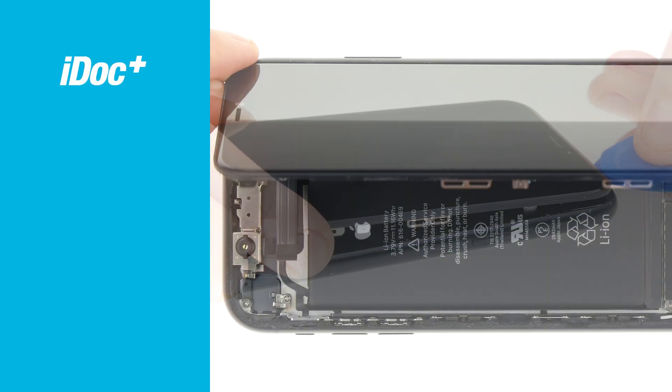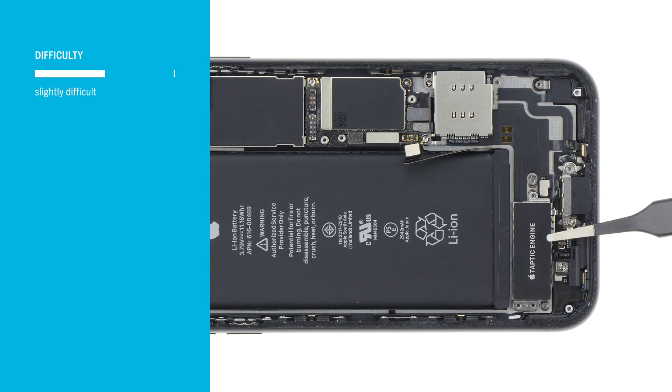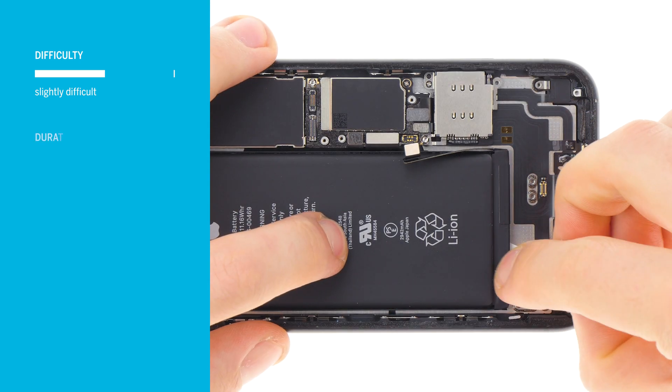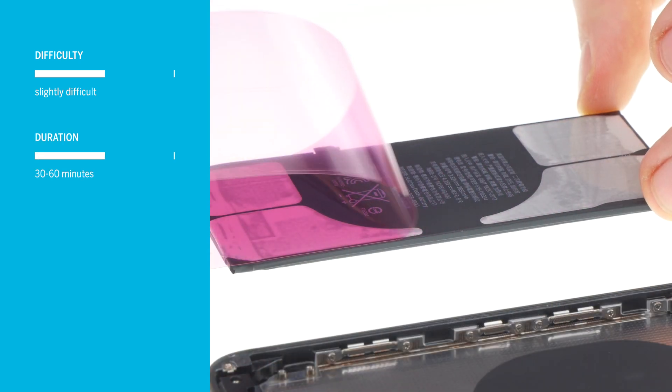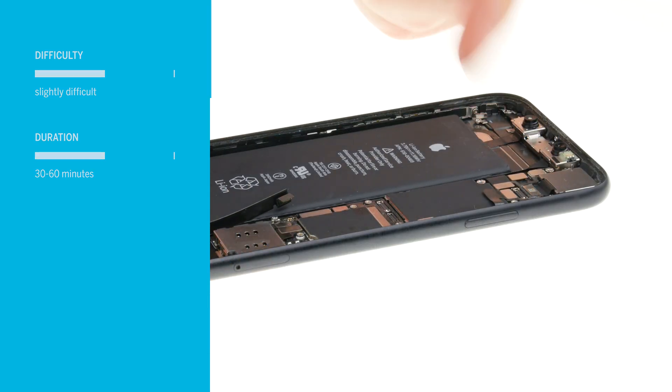In this video we at iDoc Europe show you how to replace the battery of your iPhone XR yourself. The repair is a bit more difficult because the display is glued on and you have to take care of the somewhat fragile flex cables. You should plan at least 30 to 60 minutes; if you're not yet familiar with iPhone repairs, you'd better plan a little more time for it.